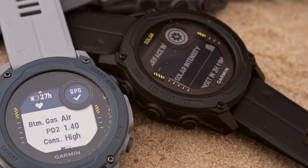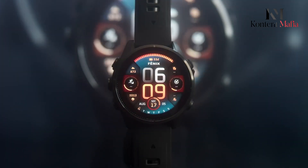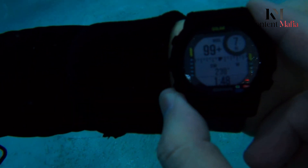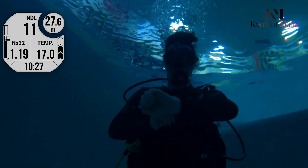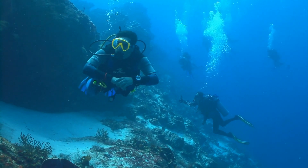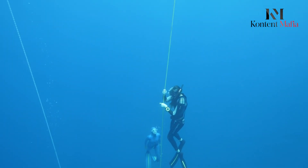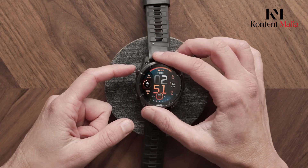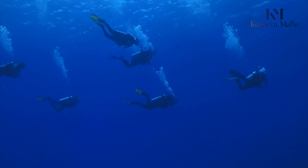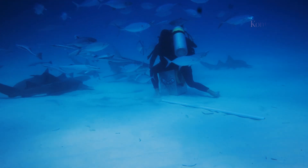The Descent MK3i and Fenix 8 represent different philosophies in Garmin's premium watch lineup. The Descent MK3i excels as a dedicated dive computer with its comprehensive diving features, superior depth rating, and SubWave technology for air integration. Its specialized capabilities make it the clear choice for expert divers, particularly those needing multi-gas support and advanced underwater metrics. However, the Fenix 8 emerges as a great alternative for recreational divers and multi-sport enthusiasts, offering impressive versatility at nearly half the price.